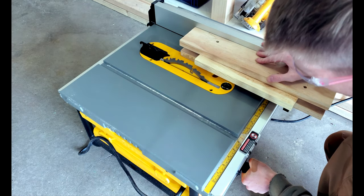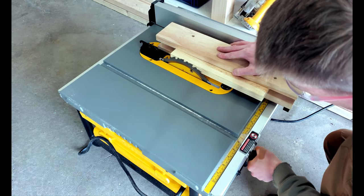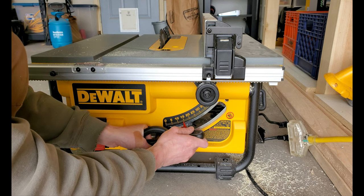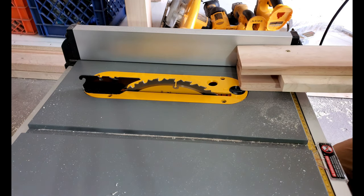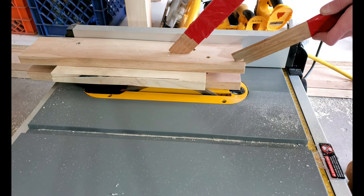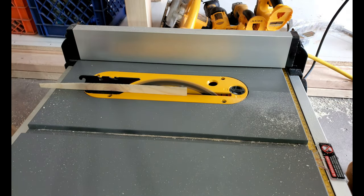I adjusted the height of the table saw blade to be just above our working piece. Then I adjusted the angle of the table saw blade. This will have to be specific to your project — it depends on how long the boards you have are and how many boards you're using to get a complete circle. Just divide how many boards you're using by pi and that should give you your angle.